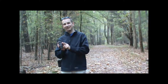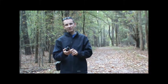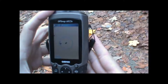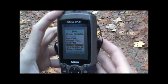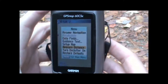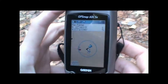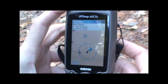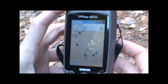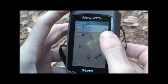This is the Garmin GPSMAP 60 CSX unit. To measure the distance from the main map screen, I'm just going to hit the menu button, scroll down to the measure distance option, hit enter, and it'll bring up a reference point at our current location. As we move the cursor around the screen, it will display the distance from our current location to the cursor at the top of the screen.